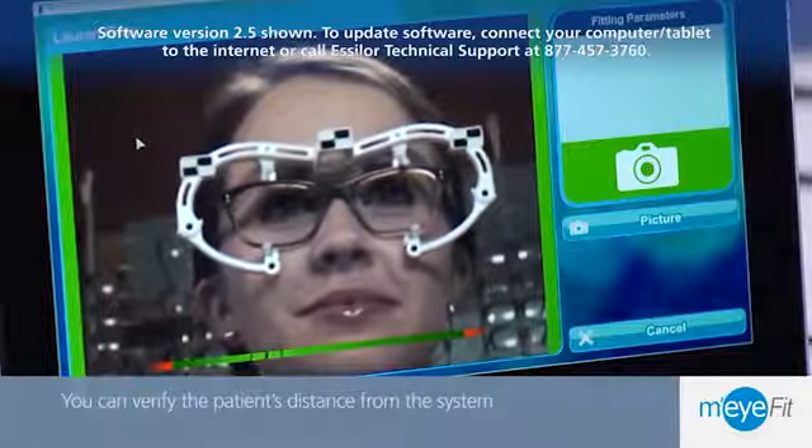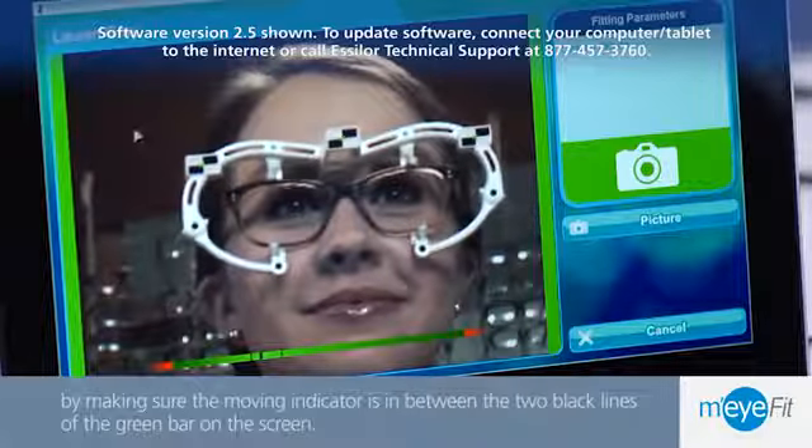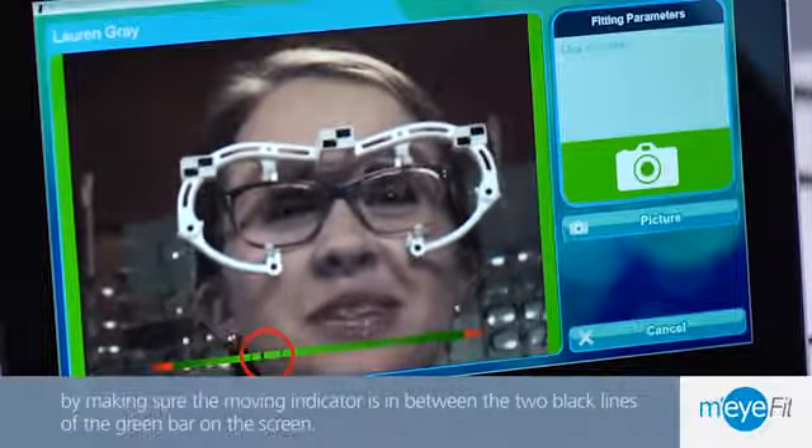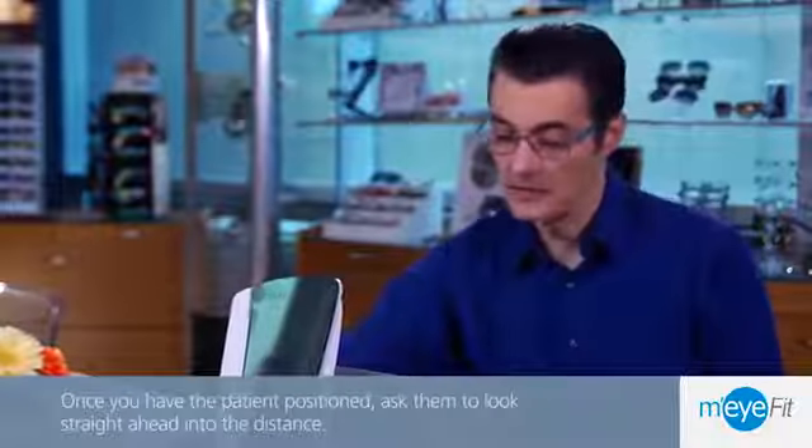You can verify the patient's distance from the system by making sure the moving indicator is in between the two black lines of the green bar on the screen. Once you have the patient positioned correctly, proceed to the next step.